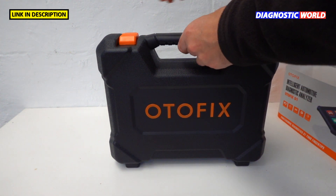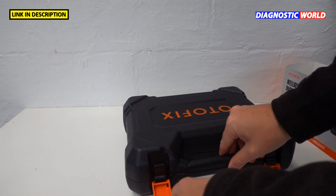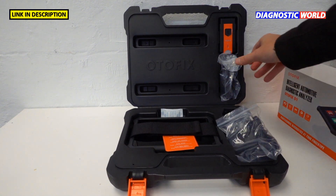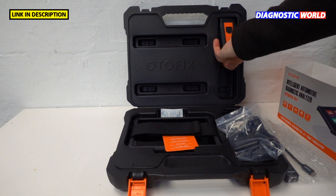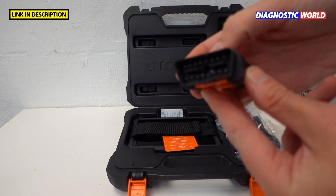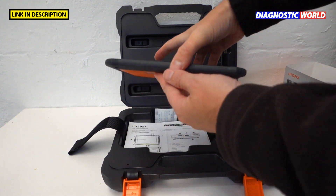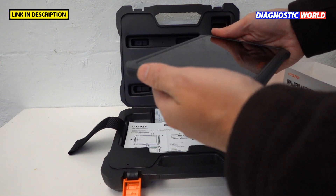Taking off the sleeve, we're presented with a briefcase-style protective case. Inside we have a charger cable with USB plug, a USB-C adapter, and the VCI — the vehicle connector — which plugs into the 16-pin diagnostic port of the vehicle. It also has a built-in light so you can see what you're doing. This all hooks up to the Autofix D1 tablet, which you can see is very slimline and fits in the hands really well.